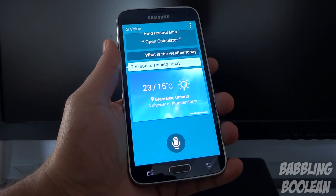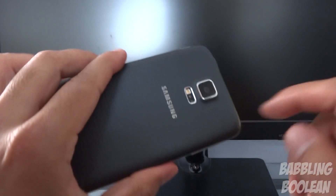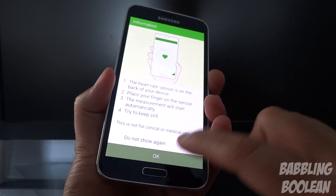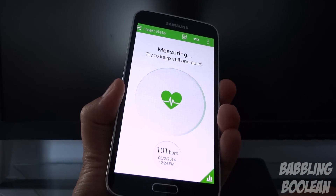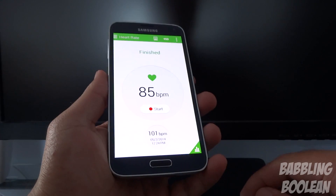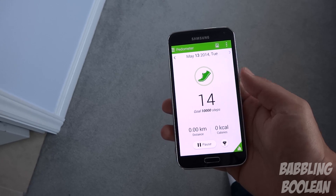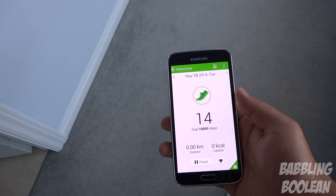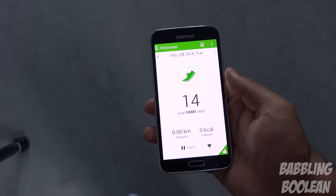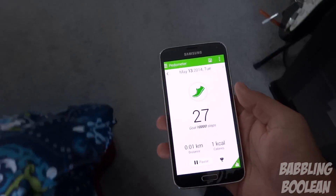Moving on to the S Health app, you can use things like the heart rate monitor, which is positioned right next to the camera flash on the back. You place your index finger there and it reads your heart rate — though I find it annoying to use because half the time it doesn't read my finger. Also included in S Health is a pedometer which reads how many steps you've taken. The first few steps give zero as it's still calibrating, but after that it's actually fairly accurate.